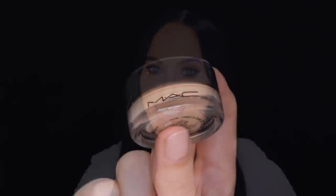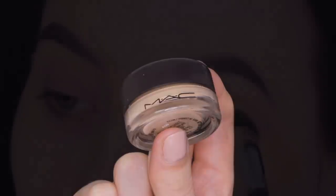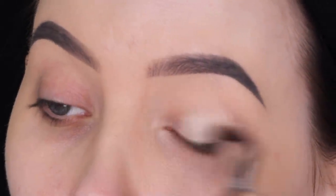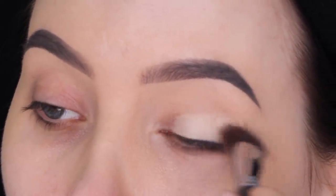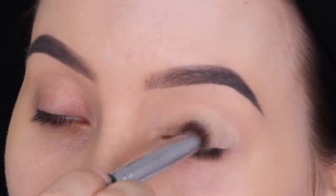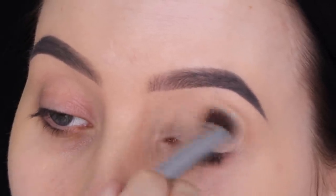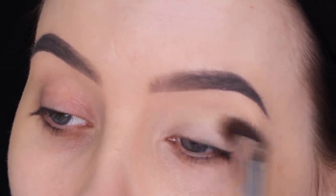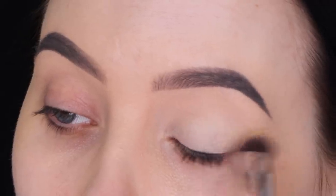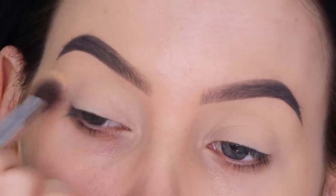So I'm just gonna stop talking and dive right into this video. The first thing I'm gonna do is prime my eyelids using the MAC Pro Longwear Paint Pot in Soft Ochre, which is my absolute favorite eyeshadow primer. Before you go in with any eyeshadow you always want to go in with some primer first, because this will make sure your eyeshadow stays in place all day. The one I'm using also removes redness from the eyelid, which I really like.